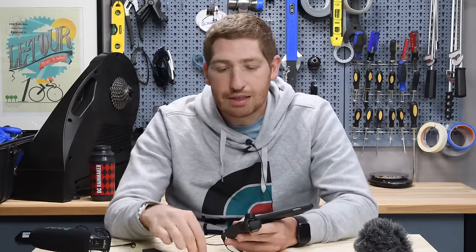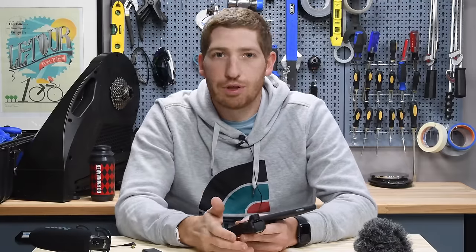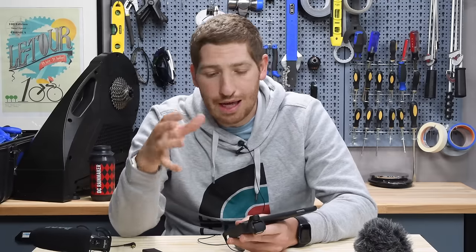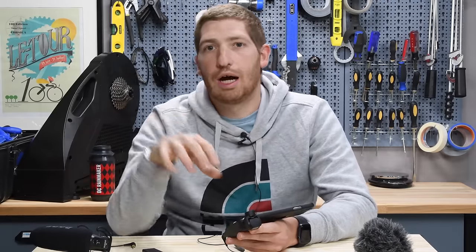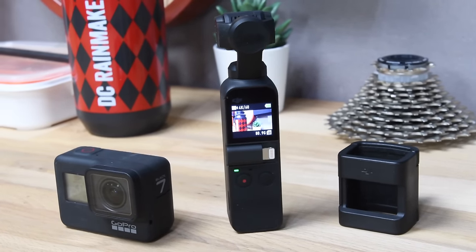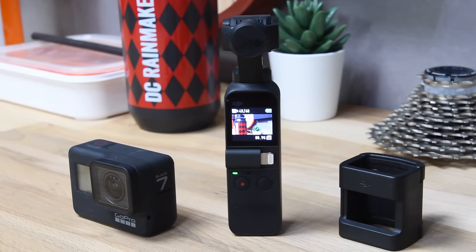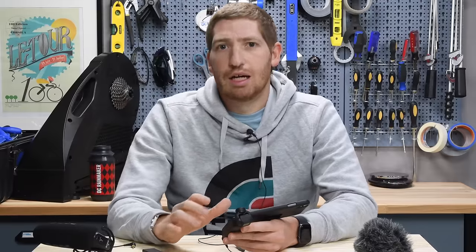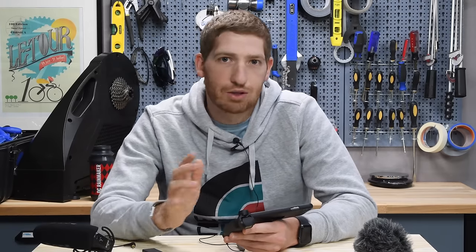Before we dive too far into this, if you're finding this interesting, go ahead and whack that like button — it definitely helps out the channel quite a bit. Also, if you're looking for a comparison between the DJI Osmo Pocket and a GoPro Hero 7 from a sports standpoint, I've got that coming up in about a week or so. I want to get one more mountain biking trip in first to explain some of the nuances and differences between those two. I think in general the GoPro is going to win, but there are some scenarios where this is just oh, so much better. So stay tuned for that in the next week or two.